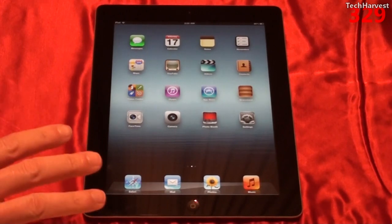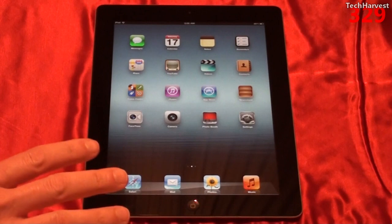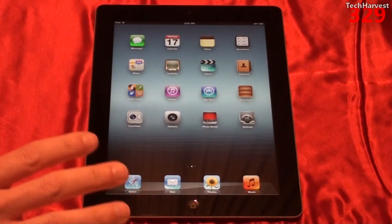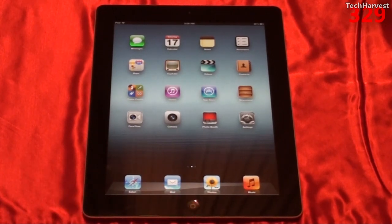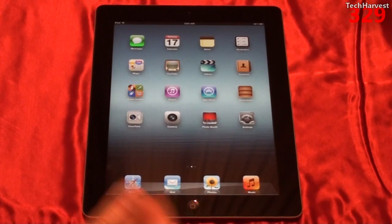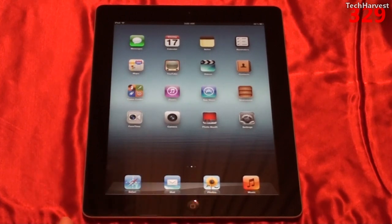This 2048 by 1536 pixel display is called a QXGA display. You can get the device in black or white, and there are actually 18 different configurations of iPad 3s — an AT&T 4G version, a Verizon 4G version, and a regular Wi-Fi version. All of those come in either black or white, and from there you can choose 16 GB, 32 GB, or 64 GB capacity. This one happens to be a black 16 GB Wi-Fi only version.